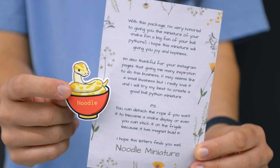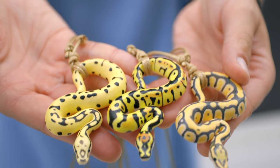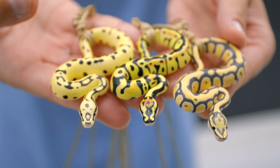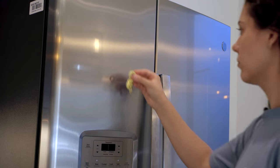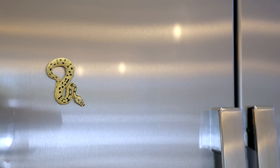She sent us three miniature ball pythons. Unfortunately, they're not real, but they are super realistic. She custom painted them, and they actually have a magnet inside of them too. So if you take off the necklace string, you can actually use them on your refrigerator or any other magnetic surface. And it's just such an awesome gift.